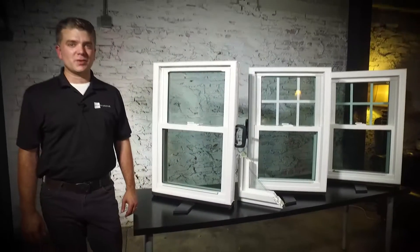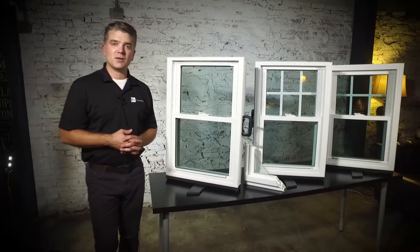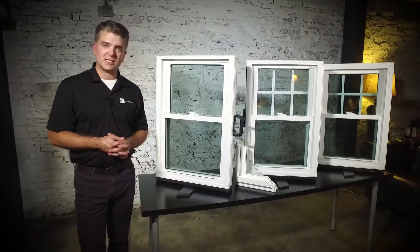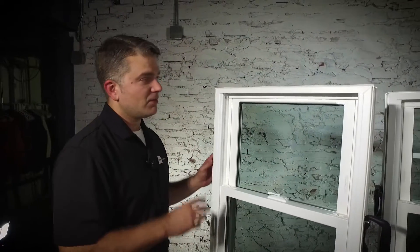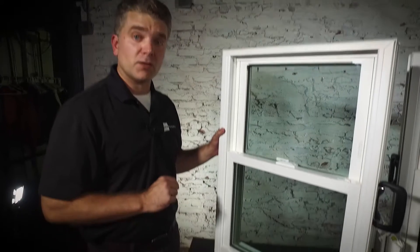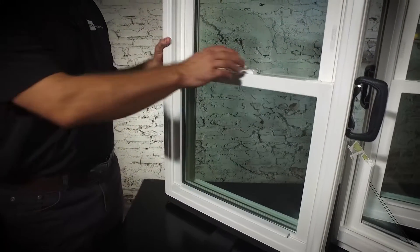Hello, I'm Andrew with Zen Windows and these are the three Zen Windows by Softlight. We're going to look at first the Zen Karma window. This is 100% virgin vinyl window. It's also fusion welded, which makes it a very strong window.